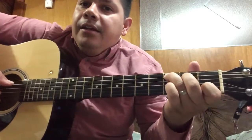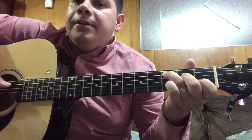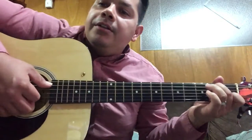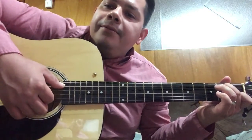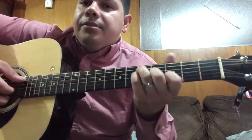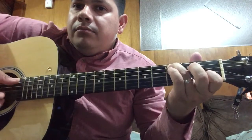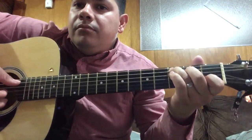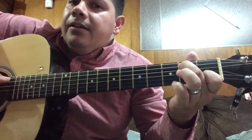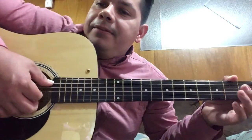Then place your middle finger on the fifth string second fret and run your fingers down from the fifth to the third string. Then lift up the middle finger and play again from the fifth to the third string.